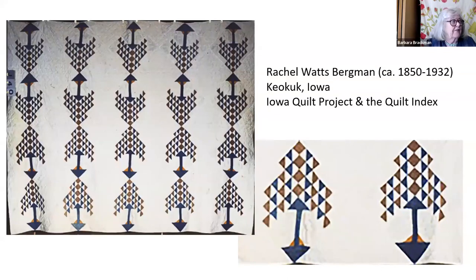But I have seen a second one, and at first I thought this was the same one. But you can see in this one the trees — some of them go upside down, some of them go right side up — and our guess is always that people could view this from the side in bed and they'd have trees going north and south, so those really aren't upside down. This one was by Rachel Watts Bergman, found in the Iowa Book Project, and she probably made it again after 1880, maybe into the 20th century. She did live until 1932, and people were still using these kind of old-fashioned solid colors into the 30s, especially older people who weren't going to go out and buy all those newfangled dress prints.